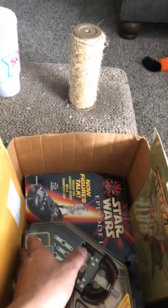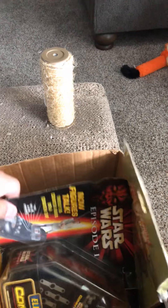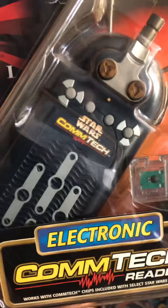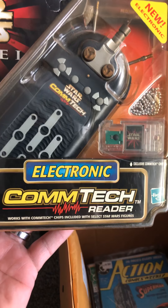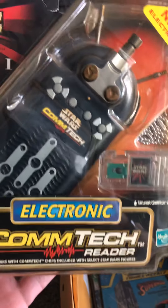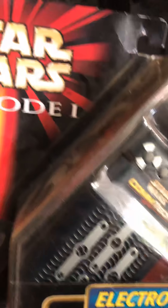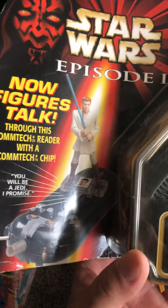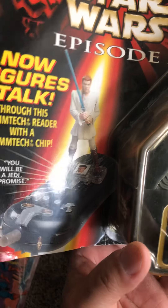Whoa, what do we have here? Star Wars Episode 1. Star Wars ComTech Electronic ComTech Reader — works with a ComTech chip. Chips are included with select Star Wars figures. It looks like there's something there that talks; stick it in there and it talks. Figures talk through this ComTech Reader with a ComTech chip. You will be a Jedi, I promise.